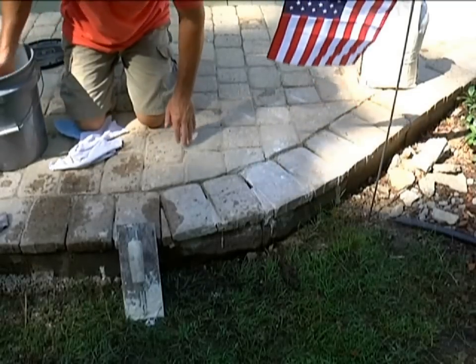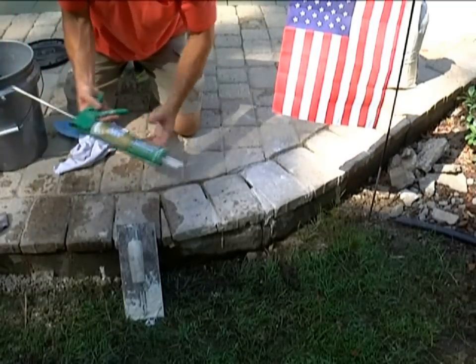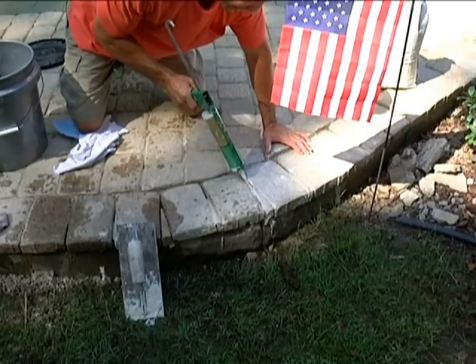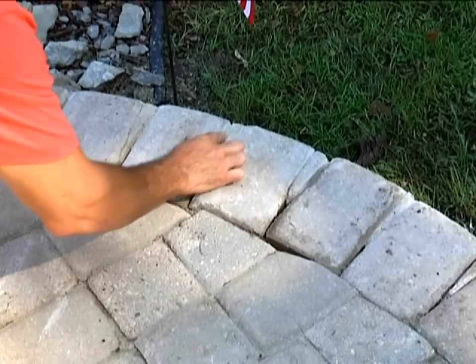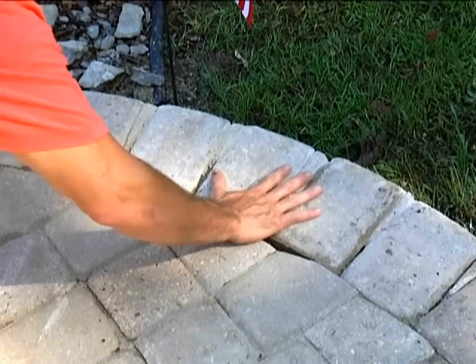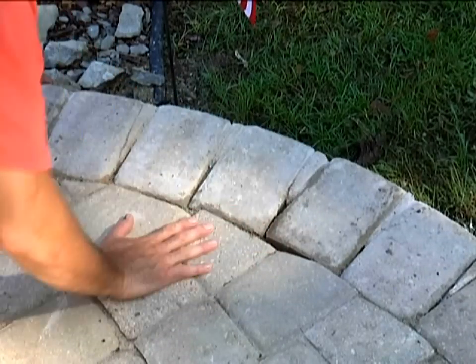It's always good practice to keep a couple of extra rags and clean water. Now I'm just going to fill this in. Right here is where I added the mortar mix and it's rock solid. All I have to do now is put a little polymeric sand on top of this. Once I put that polymeric sand on top, it locks in — none of this is going anywhere.